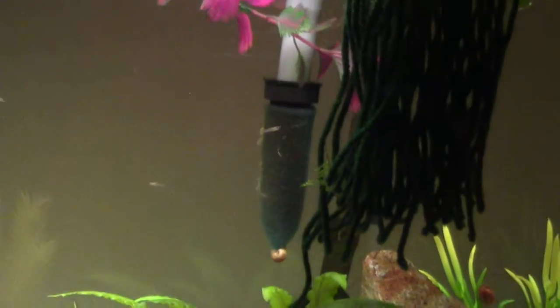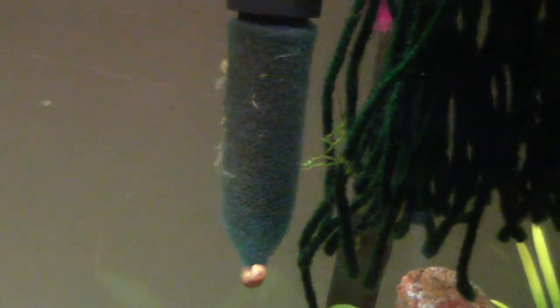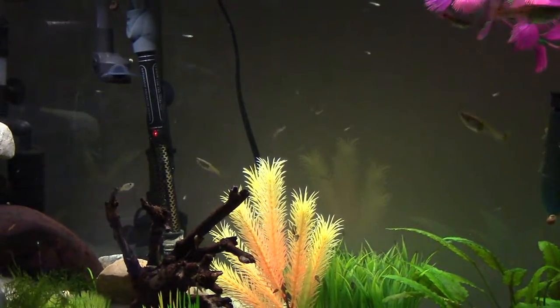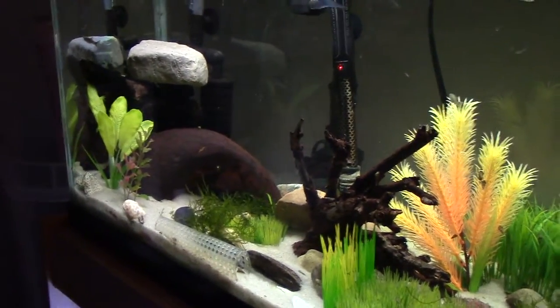I made it longer because originally I didn't have a top on this tank. If I kept it short, it would get a lot of water up into the light, and I didn't want that. So I made it longer and pushed the light back so the bubbles wouldn't get into it — just a little DIY thing. I also made a sponge filter sock to cover the intake so no guppies would get sucked up, and as you can see, it's worked pretty well.